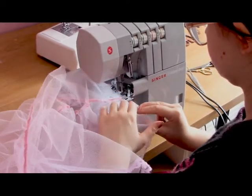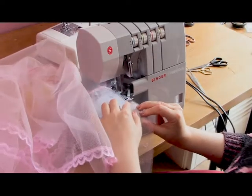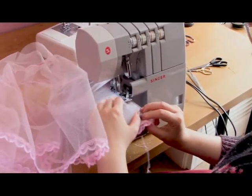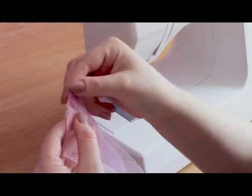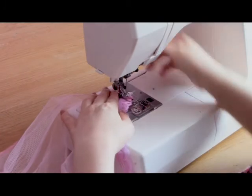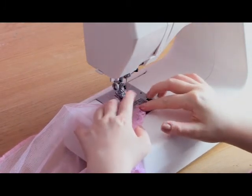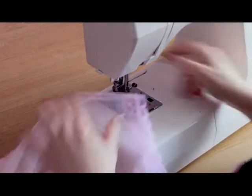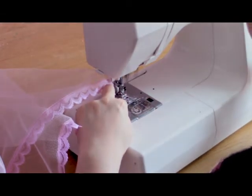I'll quickly show you how to do a proper finish on overlocking so it doesn't unravel. Take that little tail that's been left over and turn it up into the fabric, then quickly go over it with a very small zigzag stitch. This holds the tail of the overlocking up and stops it unravelling and coming undone. Once done, clip off all the loose threads — this is going to be a lot more durable than if you just snip the threads.